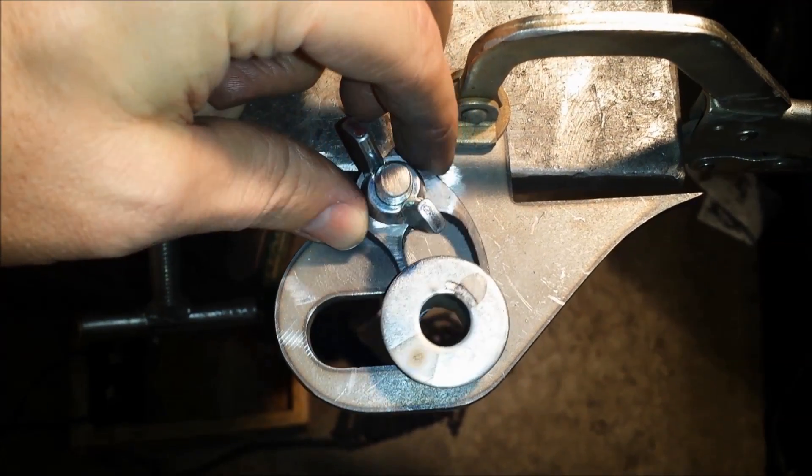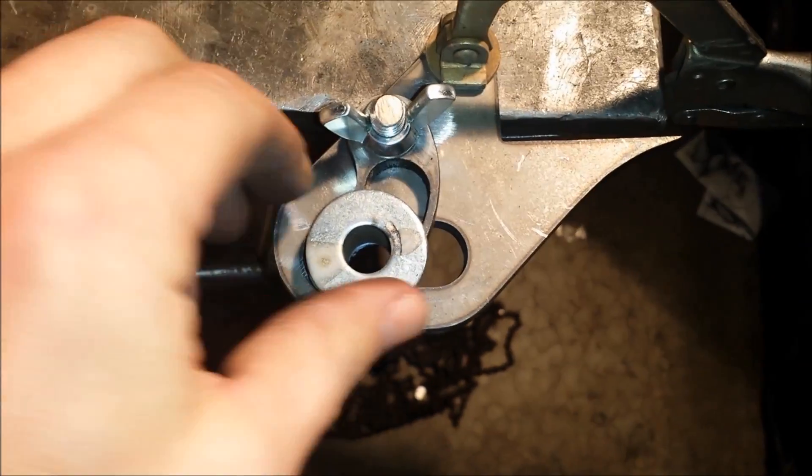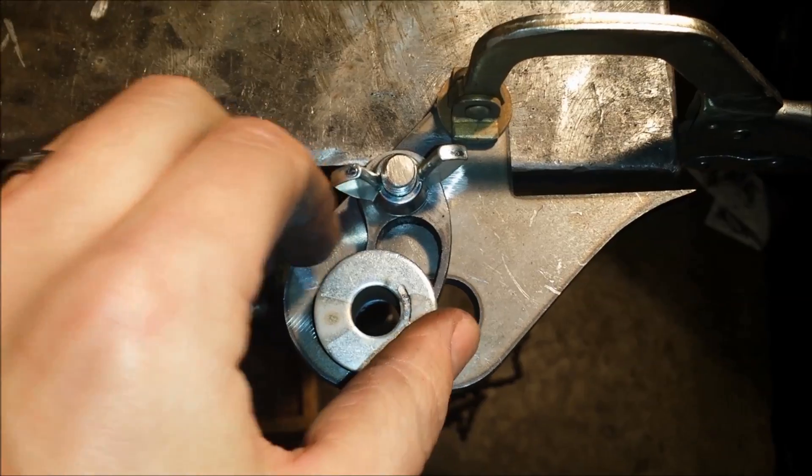All I have to do is use this to tighten my chain up, then I can lock it down wherever I need to, and it's not moving from wherever it's at.